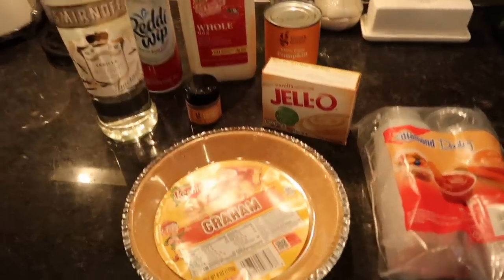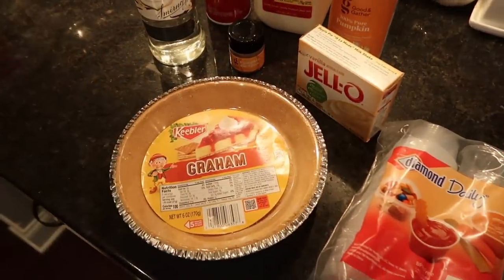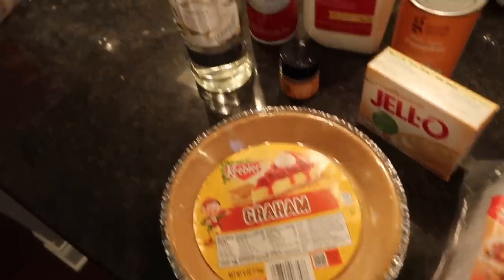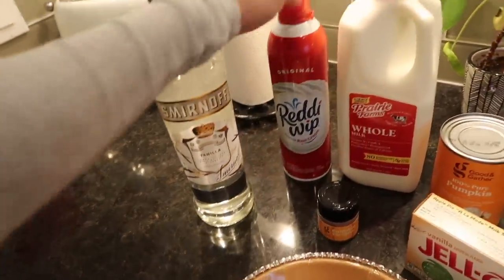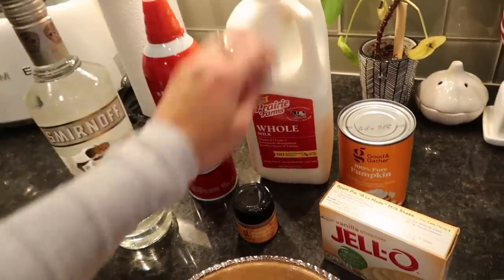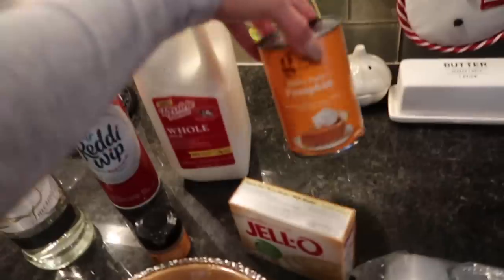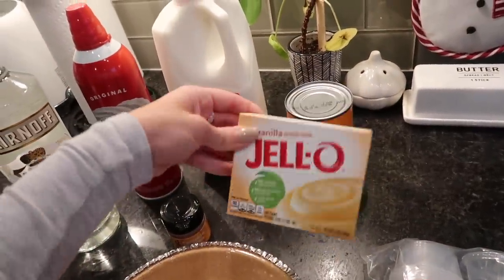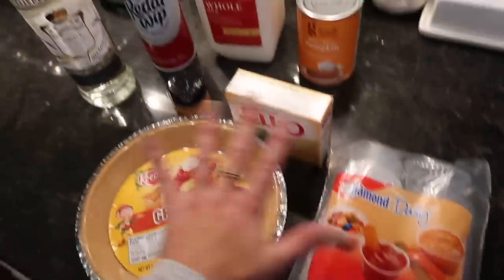So the ingredients that you need are a graham cracker crust — this is for the garnish on top to make it look pretty and taste good. And then we have some vanilla vodka, some whipped cream, some milk, some pumpkin pie spice, pumpkin puree, and some vanilla jello powder. And then I just got these little cups. Everything was from Target.